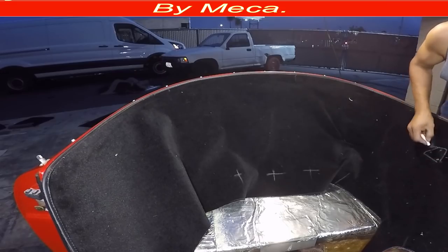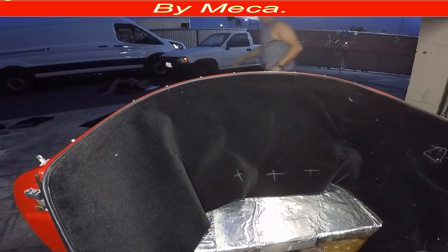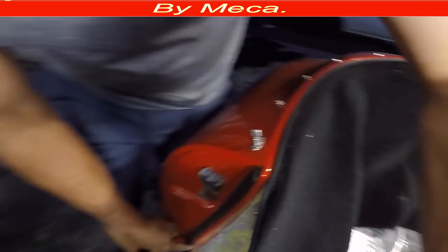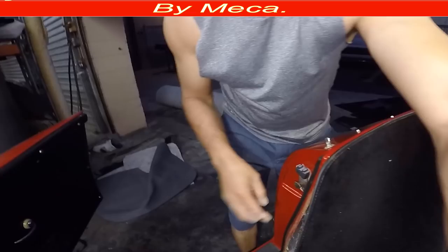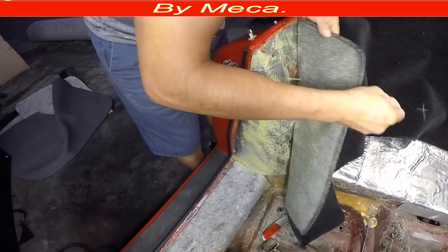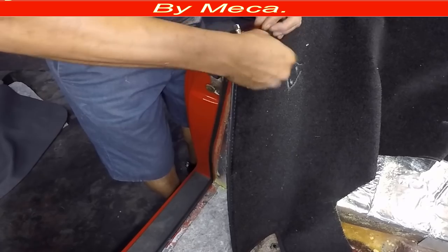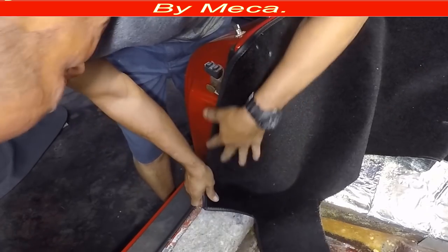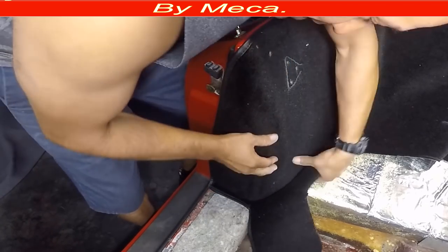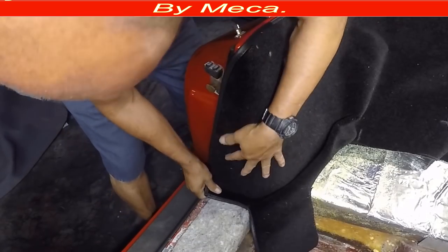Make sure to put those marks before you glue, because if you forget to mark them later it will be hard to find those holes — you don't want to make a hole in the wrong location. See, there is the hole — put a mark on it. What's going on there is the convertible top frame goes on top of those holes. And you can see right there — no wrinkle, it's going fine.